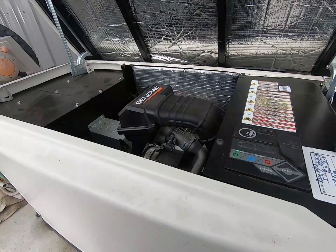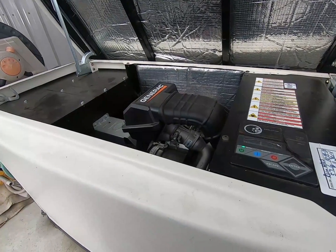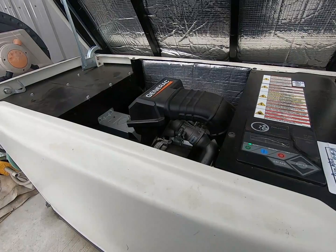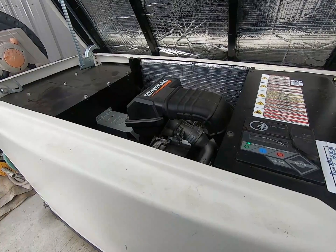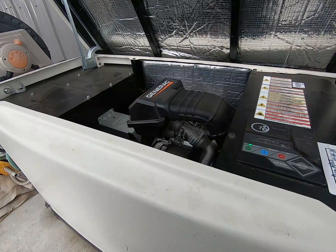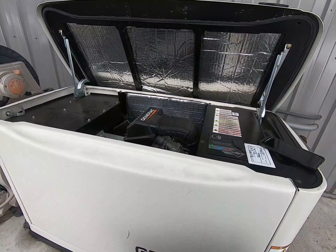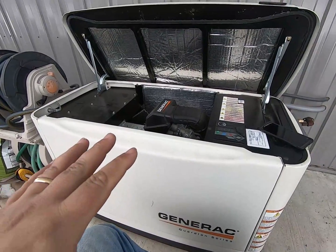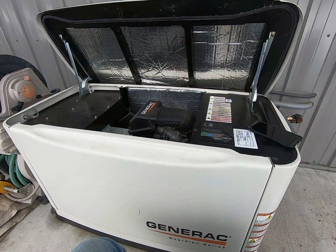It's scheduled for service again in October. Yearly service is basically just checking and maintaining the battery, and then every other year is changing the oil, air filter, spark plugs, and setting the valve lash. I change my oil in it every year because it's just good maintenance and it takes such a small amount of oil it really costs nothing. I also set the valve lash every other year — that's important if you want these things to last a good long time. They will last a very long time if you do the scheduled maintenance on them.